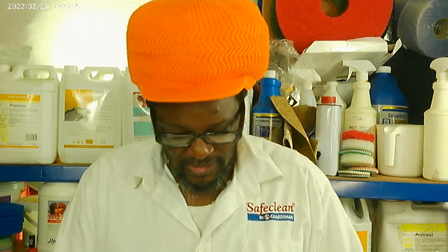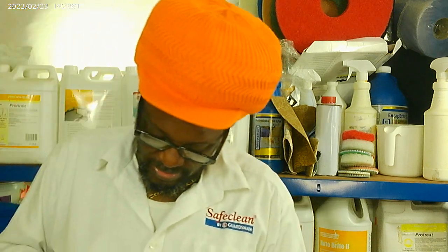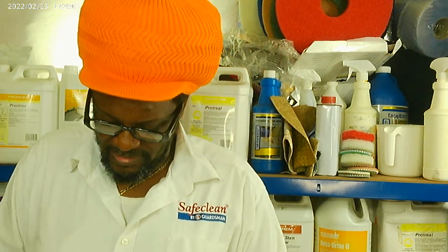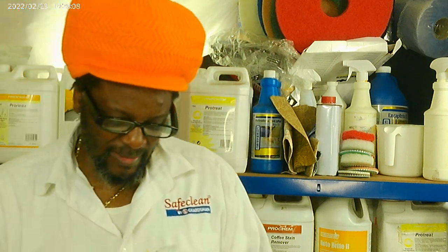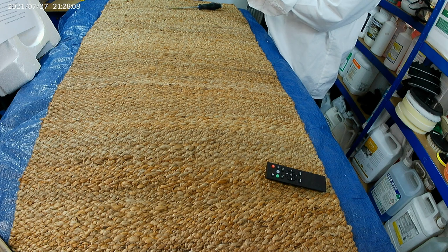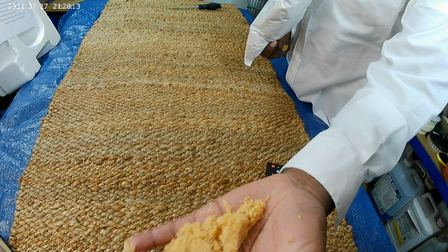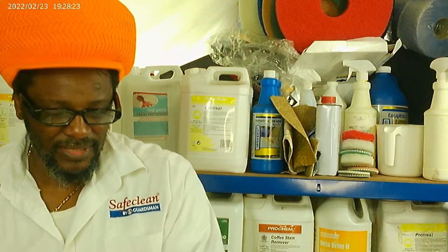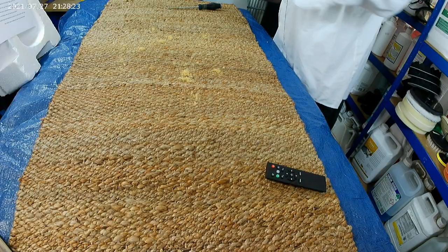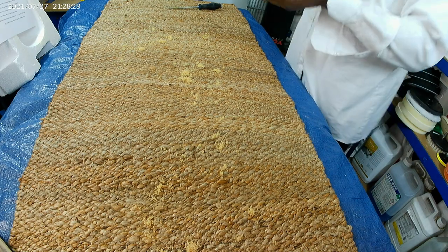Now this product, if you don't store it correctly, you will end up wasting it because what happens is it tends to absorb moisture and get damp. This looks like sand but it's not actually sand. So how do we apply it? You literally just apply it.